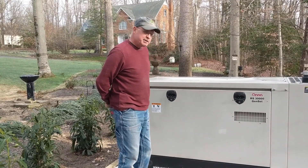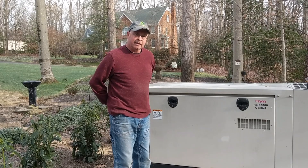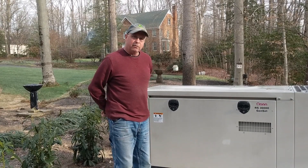This is our new project. It's a Cummings GGMC 6113-ONAN RS-30,000 generator set. It runs on propane and it's a 30 kilowatt generator.